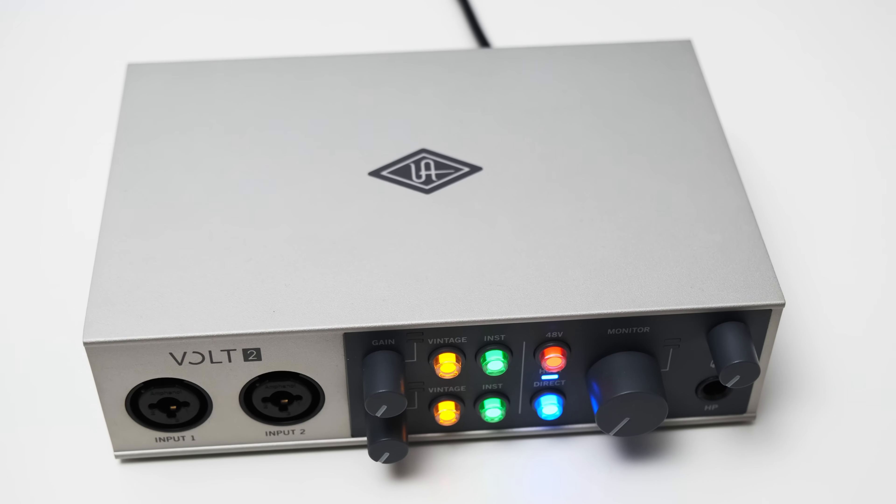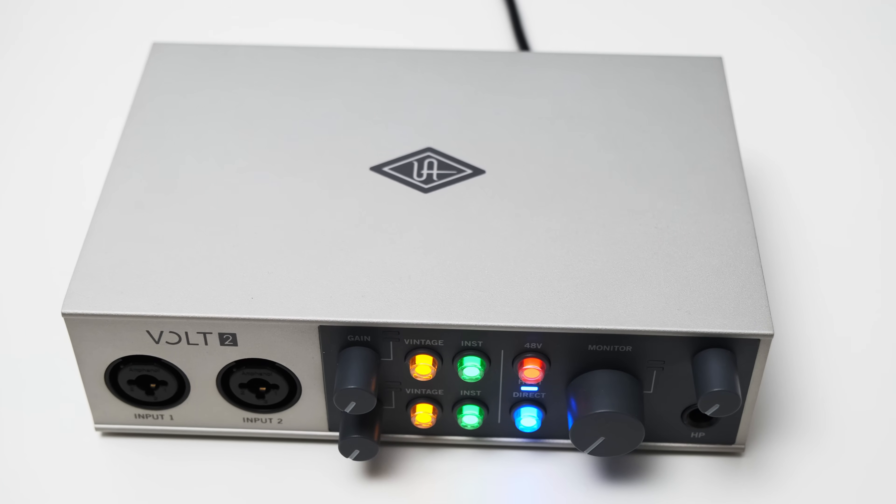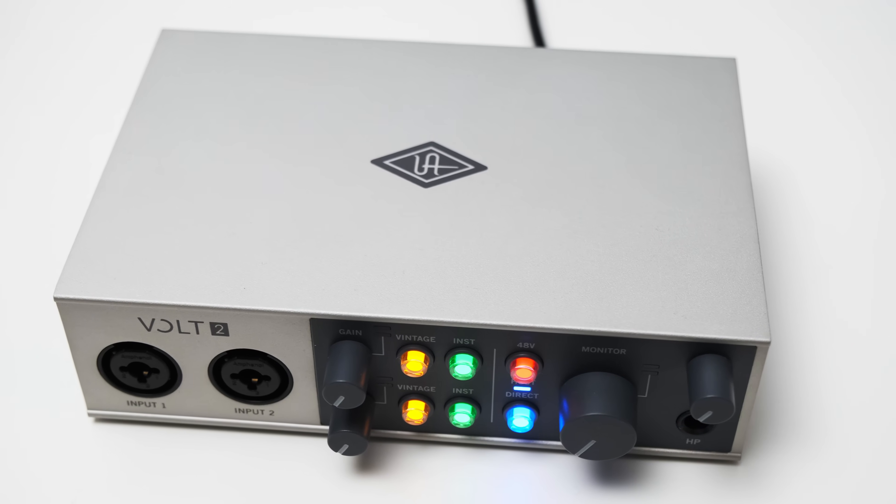The design of an interface is of course highly subjective, but seeing the interface in real life, it really looks great, especially with the different colored buttons. The knobs also turn very smoothly, and my only complaint is that they feel a bit plasticky. Other than that, the build quality is really good — the housing is completely out of metal, and the interface feels very sturdy.